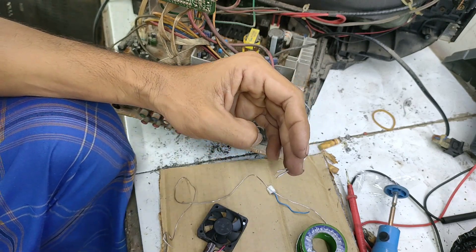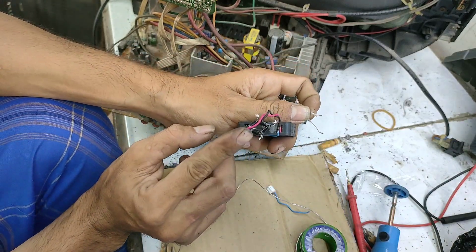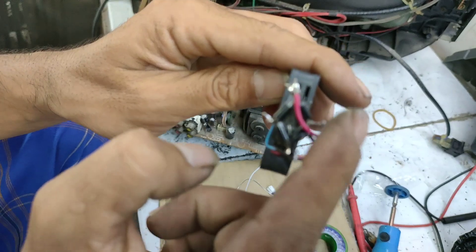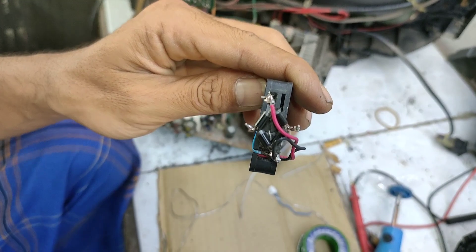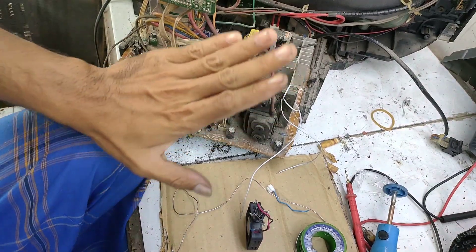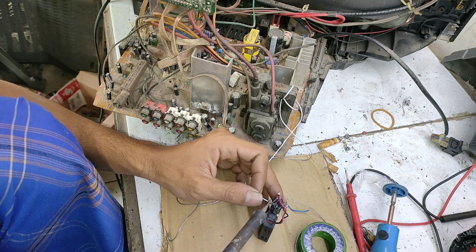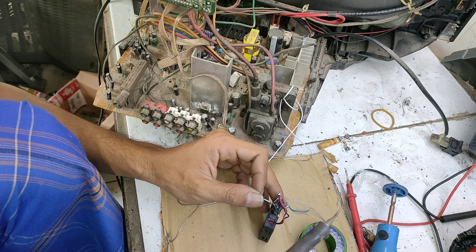Dan terakhir, ini kita pasang. Ini kan merahnya, fokus. Ini merahnya, ini hitamnya. Berarti yang pinggir sebelah sini adalah bagian yang AC. Maka kita akan memasang yang AC. AC itu dalam kata lain yang belum melewati sebuah dioda. Playback itu tegangannya masih AC.